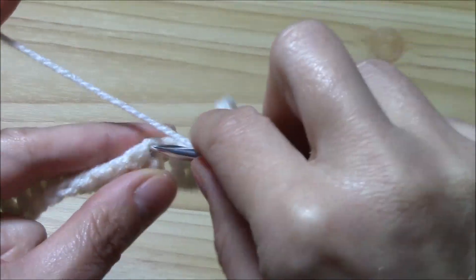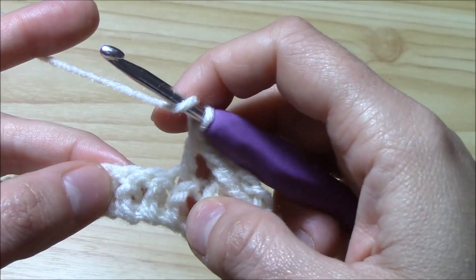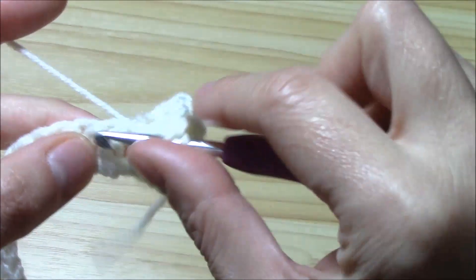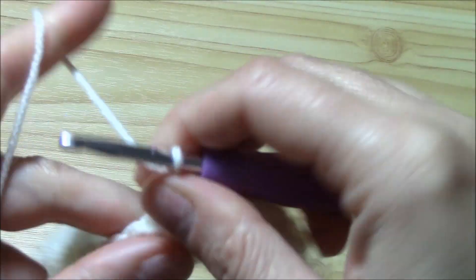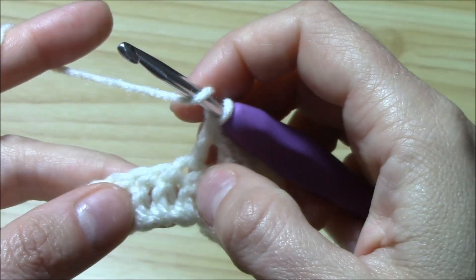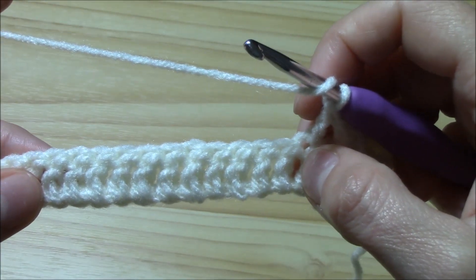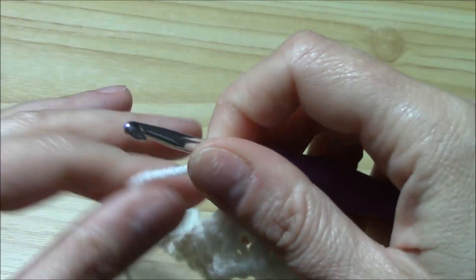Into the very next stitch work a double crochet. Then the next two stitches will be two front post double crochets: around the post of each stitch work one double crochet. Now the next stitch will be a normal double crochet worked into the stitch. On the next twelve stitches we will work a very beautiful cable stitch.